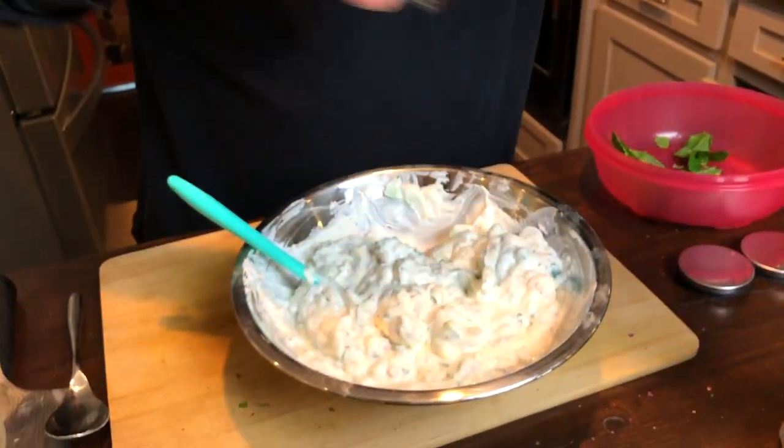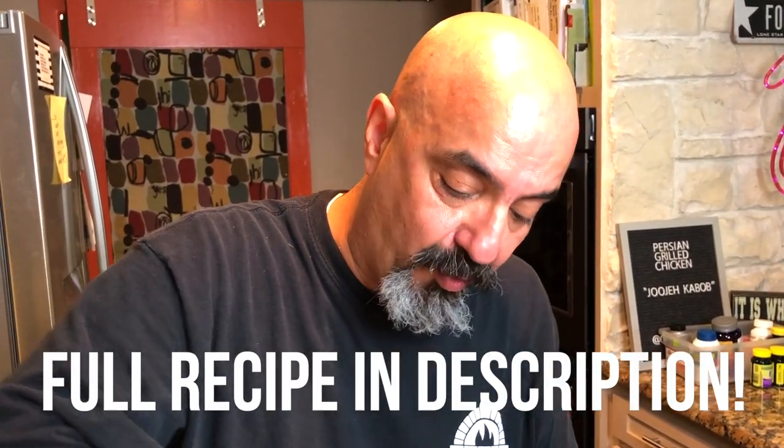Like all dips, after you're done mixing and adding all the ingredients, I recommend that you put this in the refrigerator for at least an hour, preferably overnight.